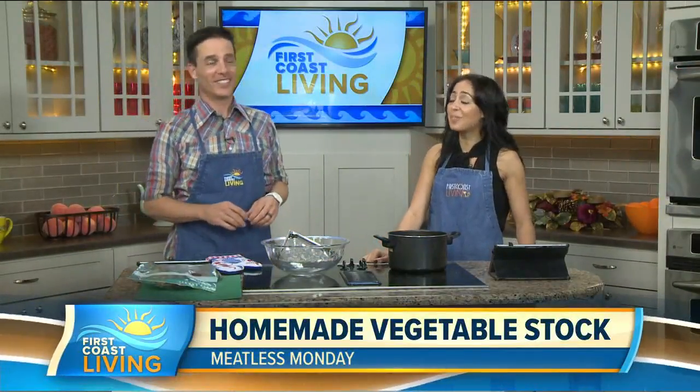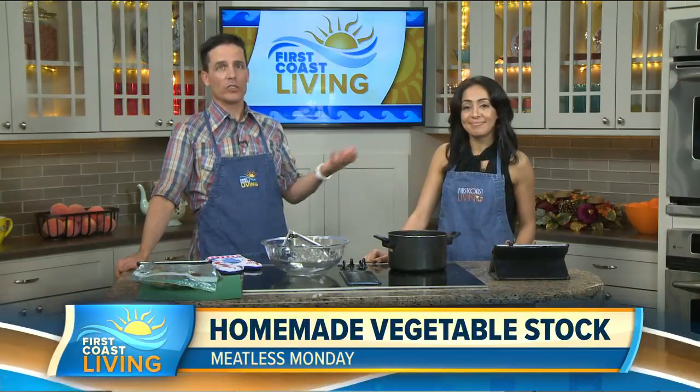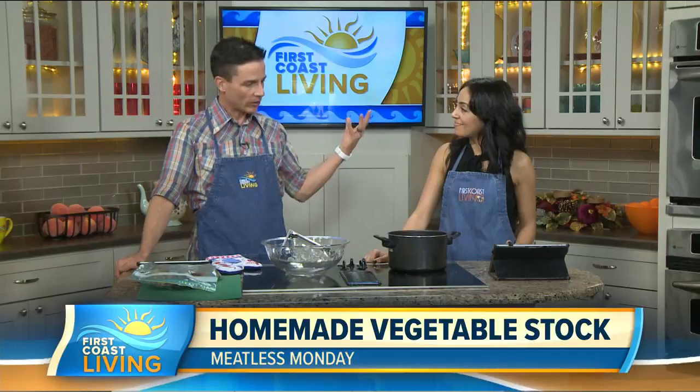Welcome back to the FCL kitchen for the final meatless Monday of the decade — how crazy is that? 2020 resolutions are starting up in a couple of days and many people will probably be eating healthier. As part of that, they can always use some resources — you can go back to our entire year of these segments and use these recipes as you're getting off to that healthy kick.